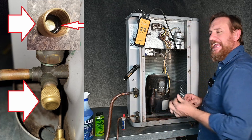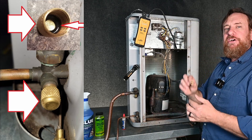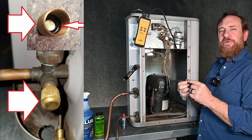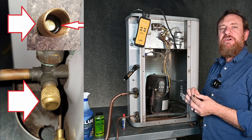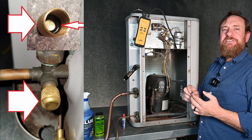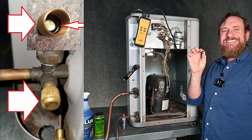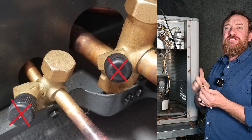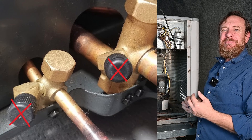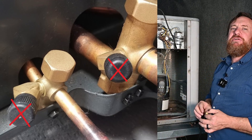Now another thing is the valve caps themselves. We want our Schrader cores not leaking at all, but we also want to make sure our valve cap is protected. This is a nice brass valve cap with a rubber O-ring inside — these work really, really great. Make sure it still has that rubber O-ring; I've seen many times a system low in charge where the Schrader valve was leaking and there was no or a broken O-ring inside the valve cap. And even worse are those plastic ones — those are notorious for leaking. Anytime I see a plastic one, I take it off and put a brass one in its place.